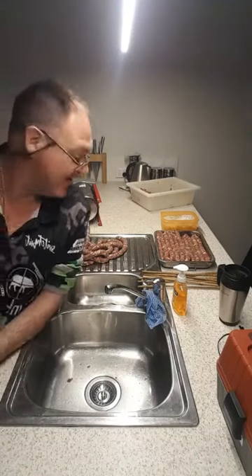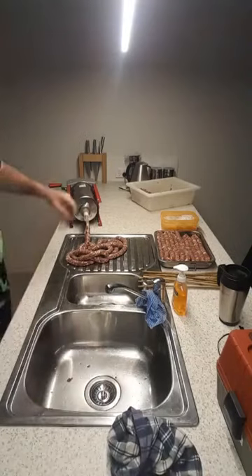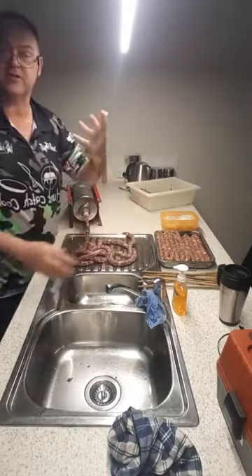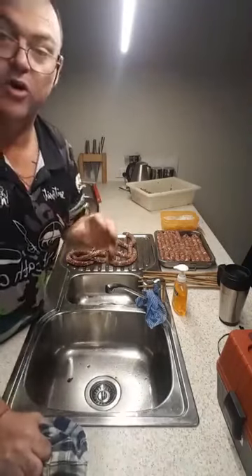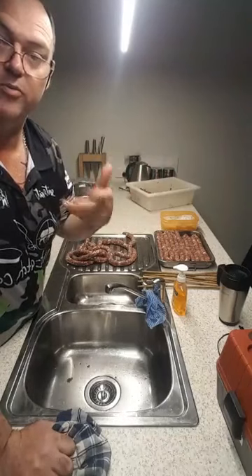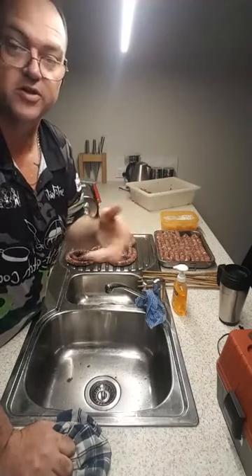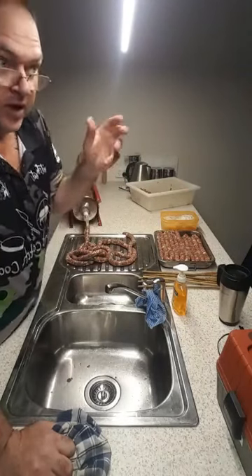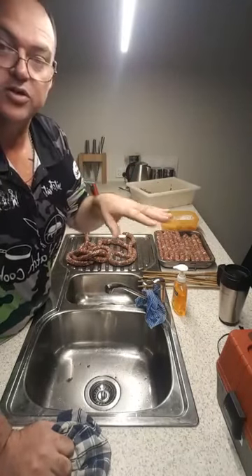They would actually be really, really nice fried up — if I was to link them and just fry them as an Italian sausage, they'd be just fine. They're a little bit salty, high in the salt, but I want to smoke them. Smoke is a preservative, it's a process. And then we can put them in a paper bag and into the fridge and dry them that way.